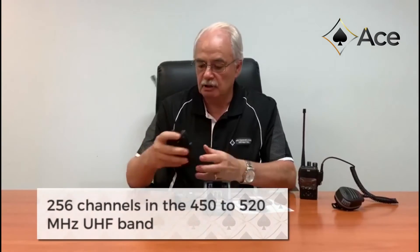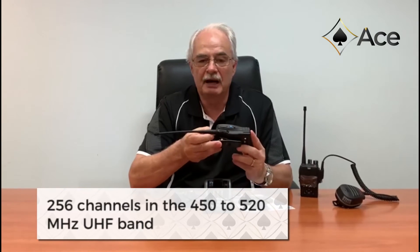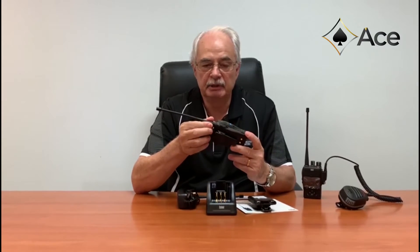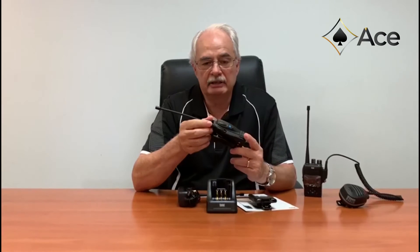The radio comes complete with 256 channels in the 450 to 520 MHz band. 93 of these channels are utilized by the ANZ UHF CB channels in Zone 1. The remaining 163 channels available on the radio can be programmed in either DMR or analog mode across eight different zones.